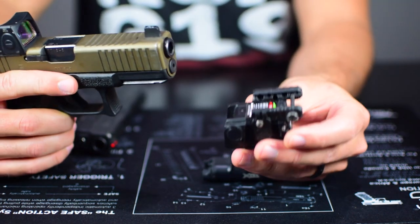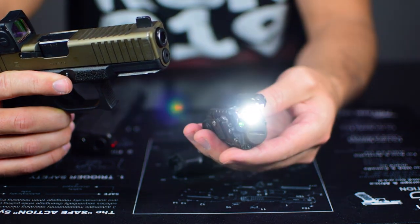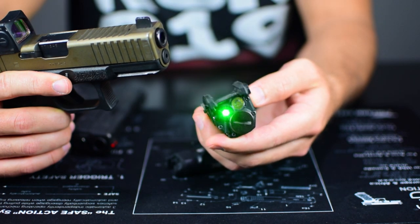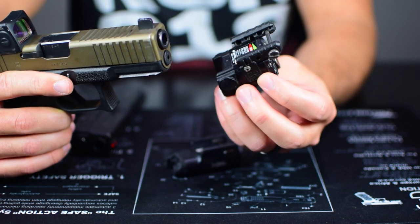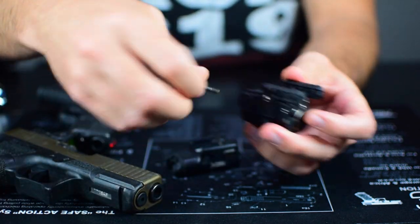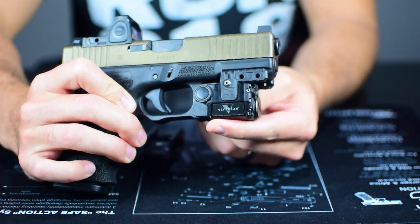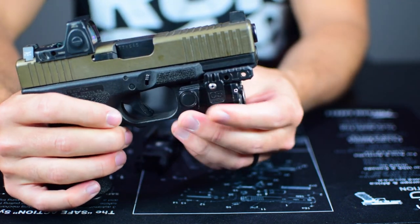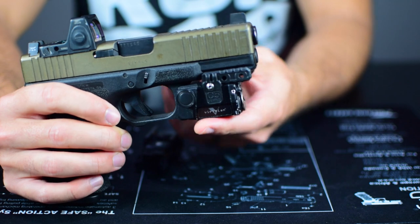We also have the Viridian C5L option, which has a lot more functions — it has a light and a green laser with a lot of modes. It's kind of a cool little light, but I've had reliability issues with mine. Dropping it on the Glock 19 for size comparison, it's actually a little shorter but taller and a little thicker than the XC1. It's a pretty pricey light too, and I just don't like the controls as much, so I haven't really used it.